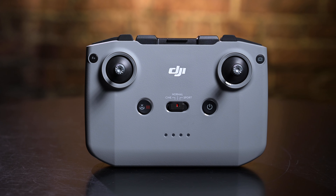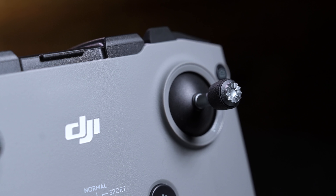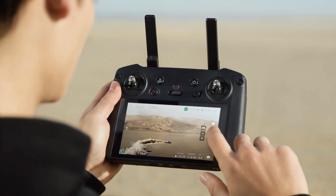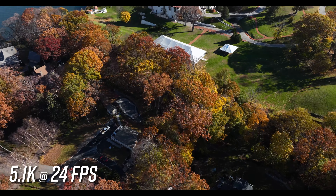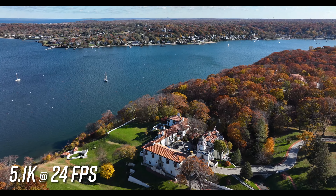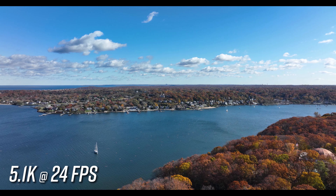Depending on whether you get the base model or the Cine model, you'll get a different controller. The base model comes with the RC-N1 remote controller — the same controller used with other DJI models such as the Air 2S. The Cine model comes with the RC-Pro remote controller, which features a 1,000-nit display and supports longer video transmission ranges. Additional features include Wi-Fi 6, quick transfer for increased file download speeds, and intelligent flight modes such as Active Track 5.0 and Master Shots for enhancing your creativity.